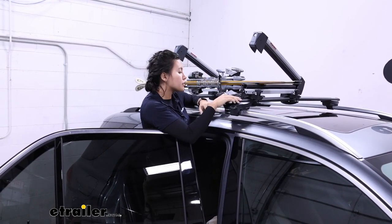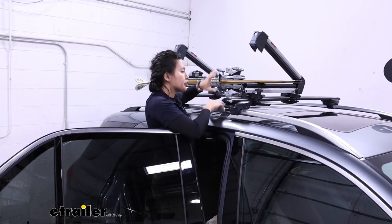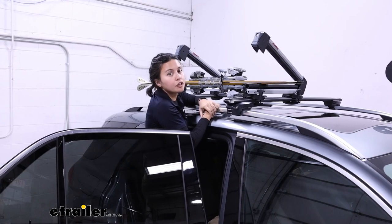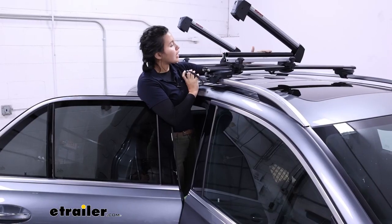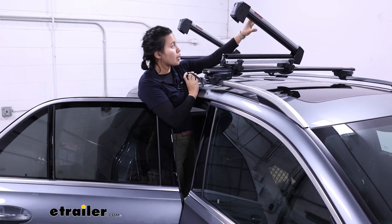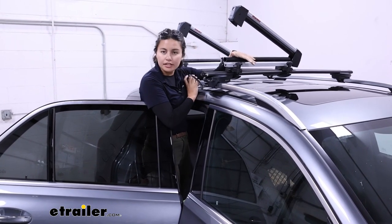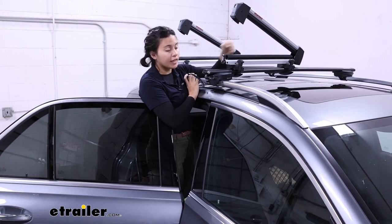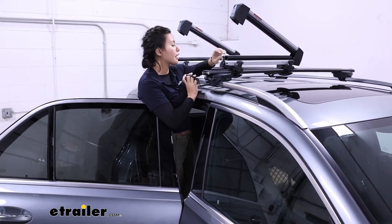The downside for this vehicle is that it's a little bit taller, so you're going to have to reach in there — something that may be a little tricky to do with your boots on, so be careful. On the inside of the carrier, you have rubber padding which makes sure your skis and snowboards are cushioned and have grip even if they have snow on them.